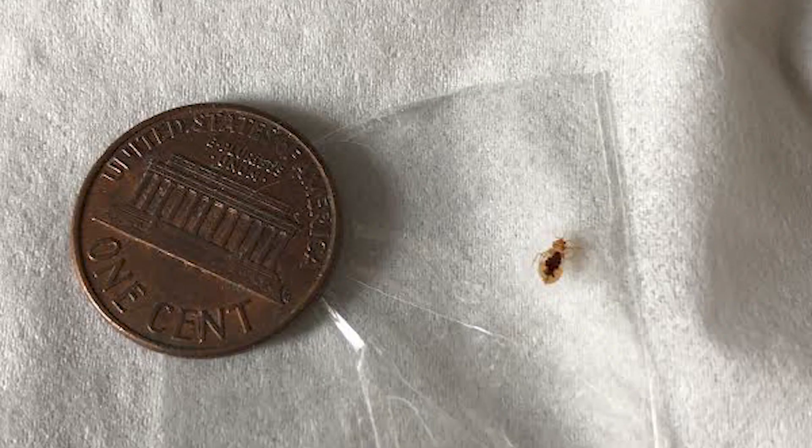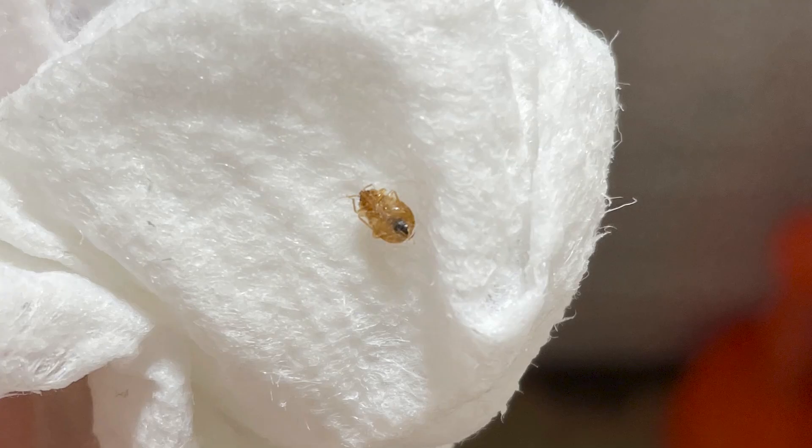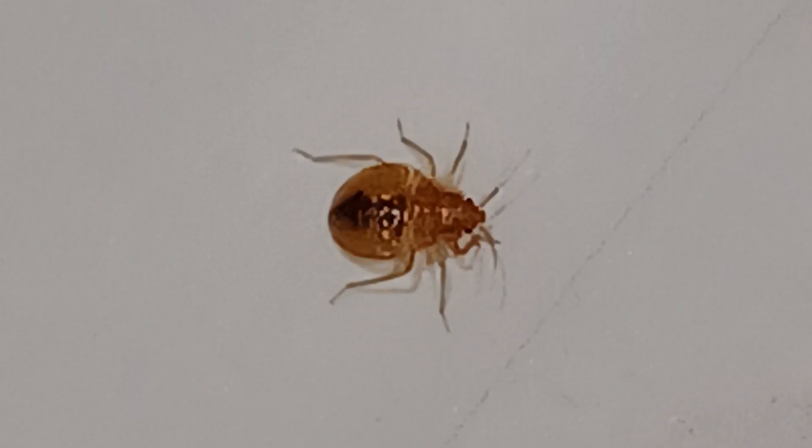After each molt, the baby bedbug grows progressively larger in size, less translucent, and goes from yellowish white to tan, and finally to reddish brown.